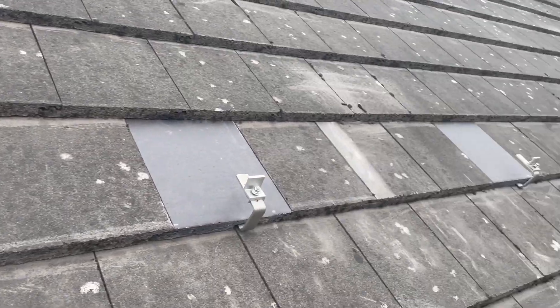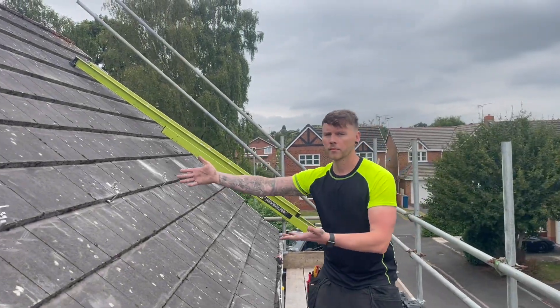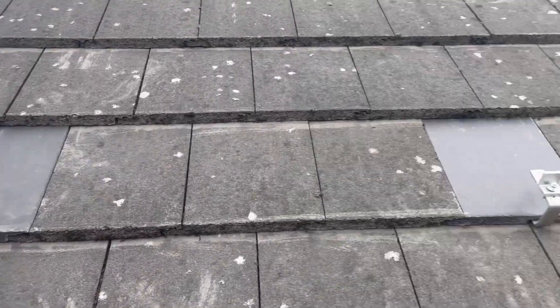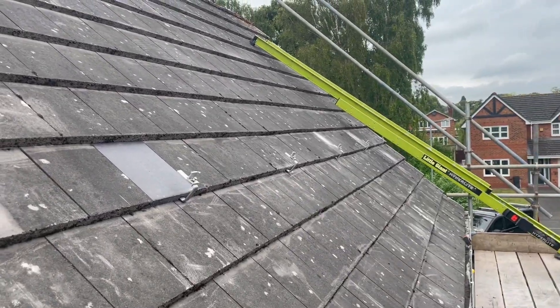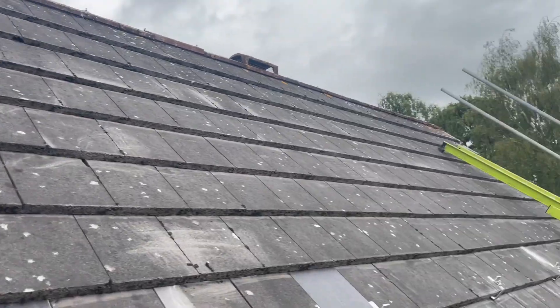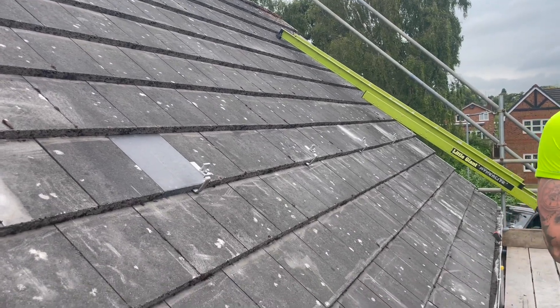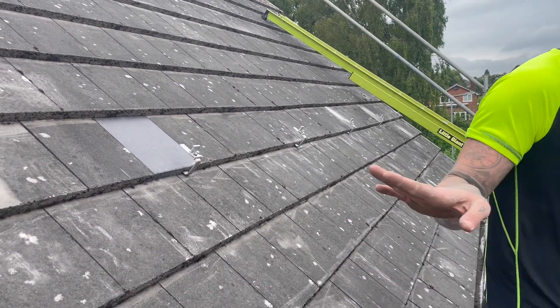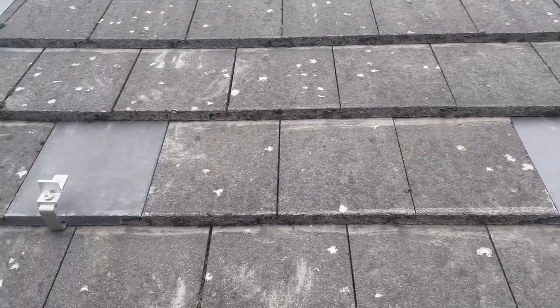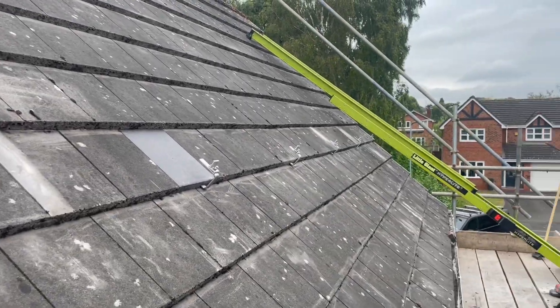The first row of roof hooks are in — seven across there, seven across. Now we'll get the two lengths of rail on, then walk up the roof and come in at the third tile down to get the next row in. Then it's just a case of getting the solar DC cables off the roof and through the loft to where we want them.